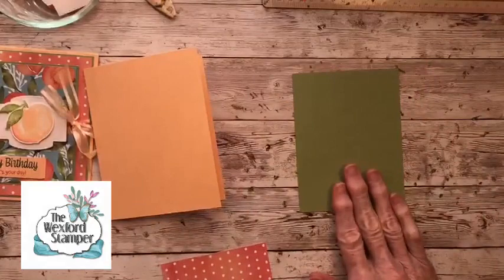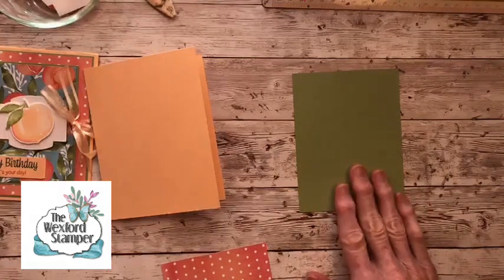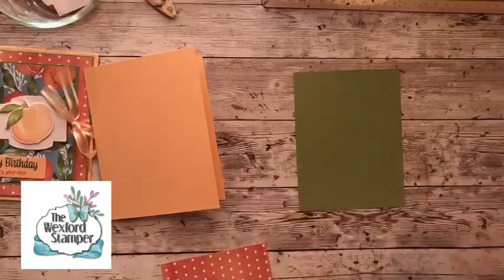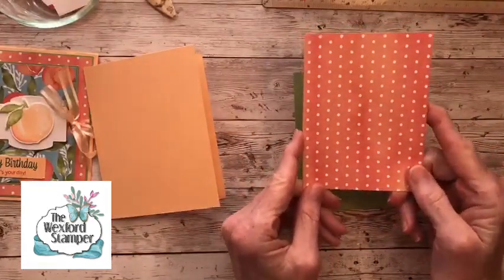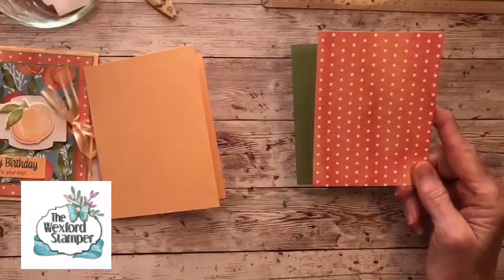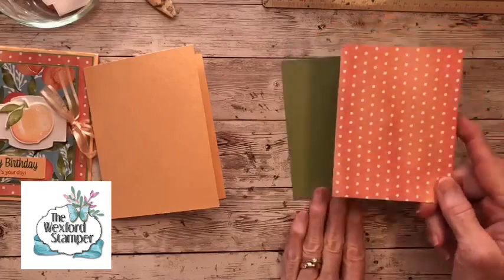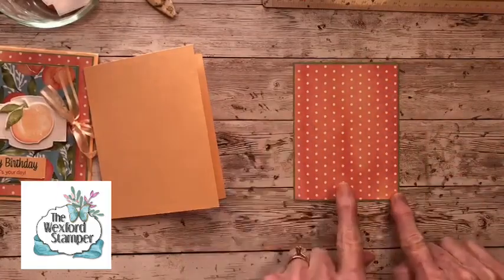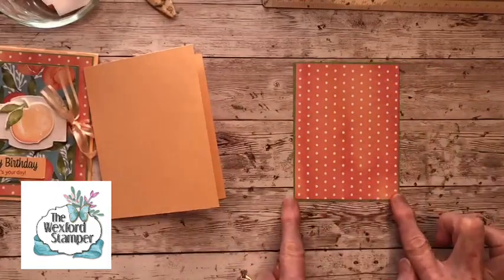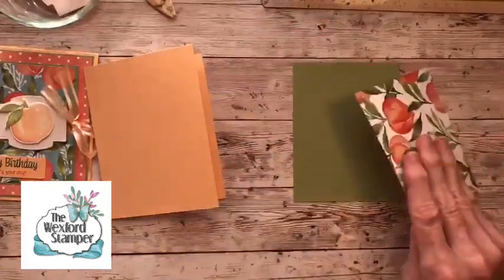Let's start working on our card front. We're going to use this piece of pear pizzazz first, cut at four by five and a quarter. Then we have this cute little polka dot piece with Calypso Coral on it — I just love this piece. It's cut at three and seven eighths by five and one eighth, so it's a little tighter around the outside. Instead of a quarter inch difference in the layering panels, I did an eighth of an inch, but it's really up to you whichever you like better.